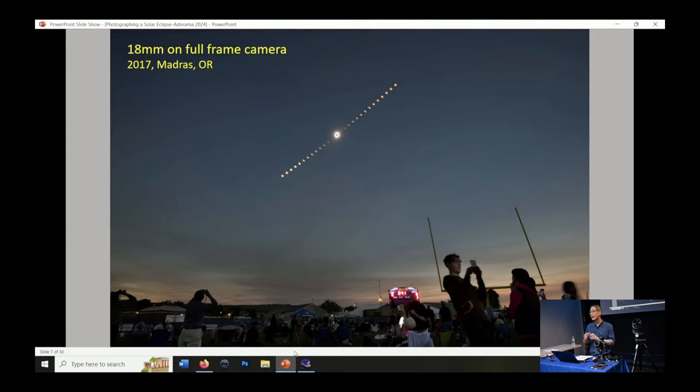For the wide-angle pictures, I actually like them better — they give you more of a sense of the space you're in, the location, the people, the landscape. One interesting thing to do is shoot a sequence of images. This is a series of about 26 images I assembled during image processing — individual frames where the foreground is taken during totality with the filter off, and the partial phases are taken with a filter on. You assemble this afterward to show the path of the eclipse through the sky. For this eclipse, which will be fairly high in the sky in the more southern part of the country, you'll need a fairly wide-angle lens — that was shot with an 18mm.